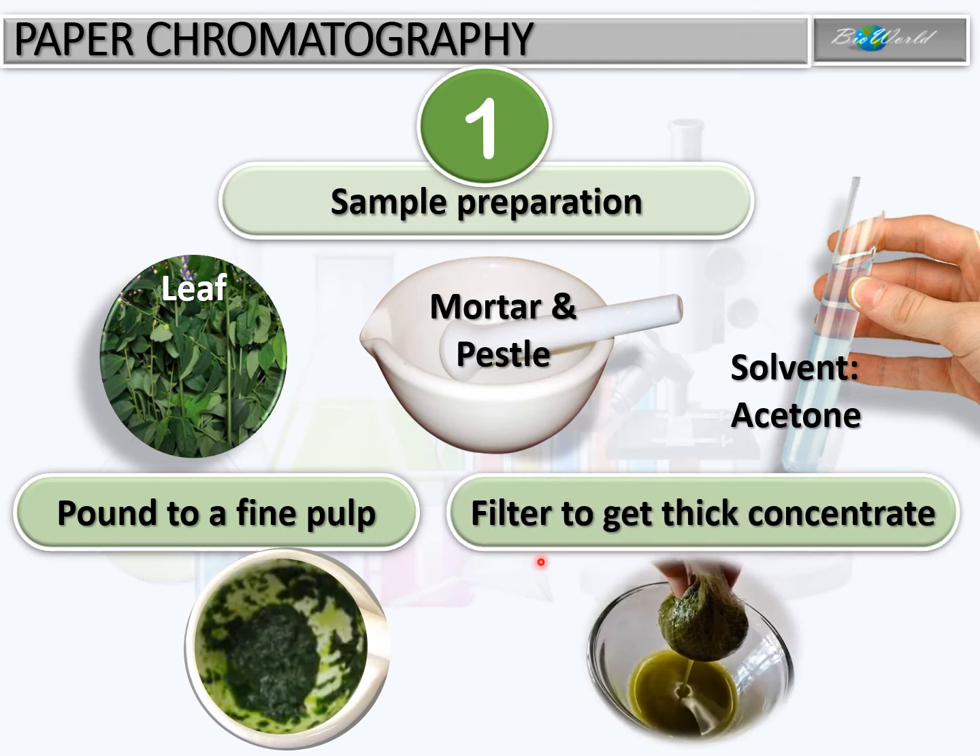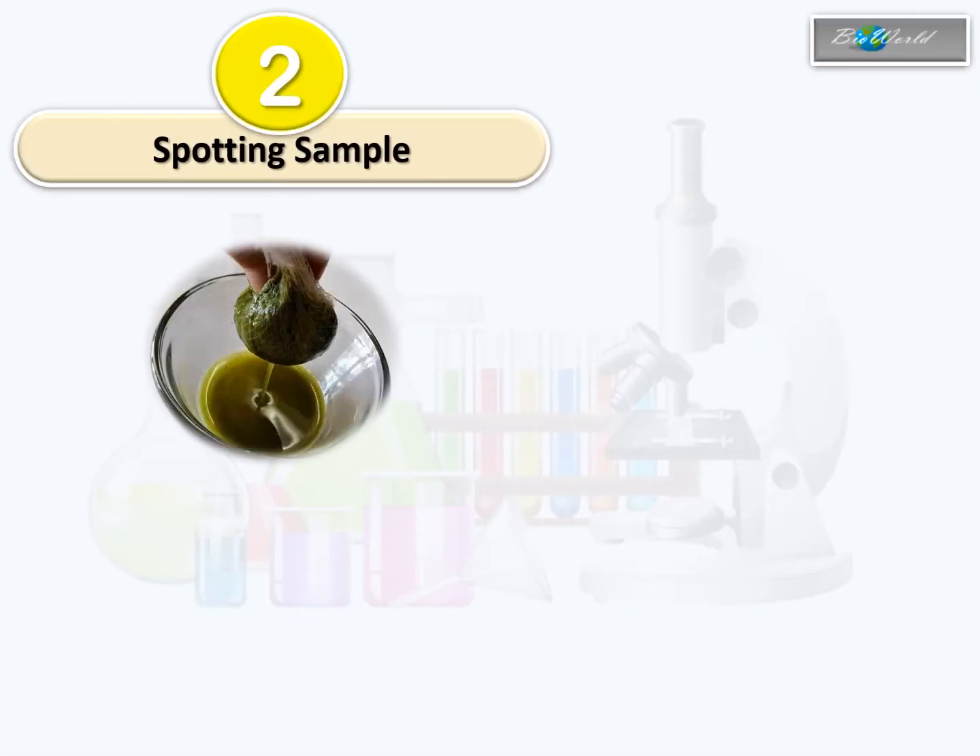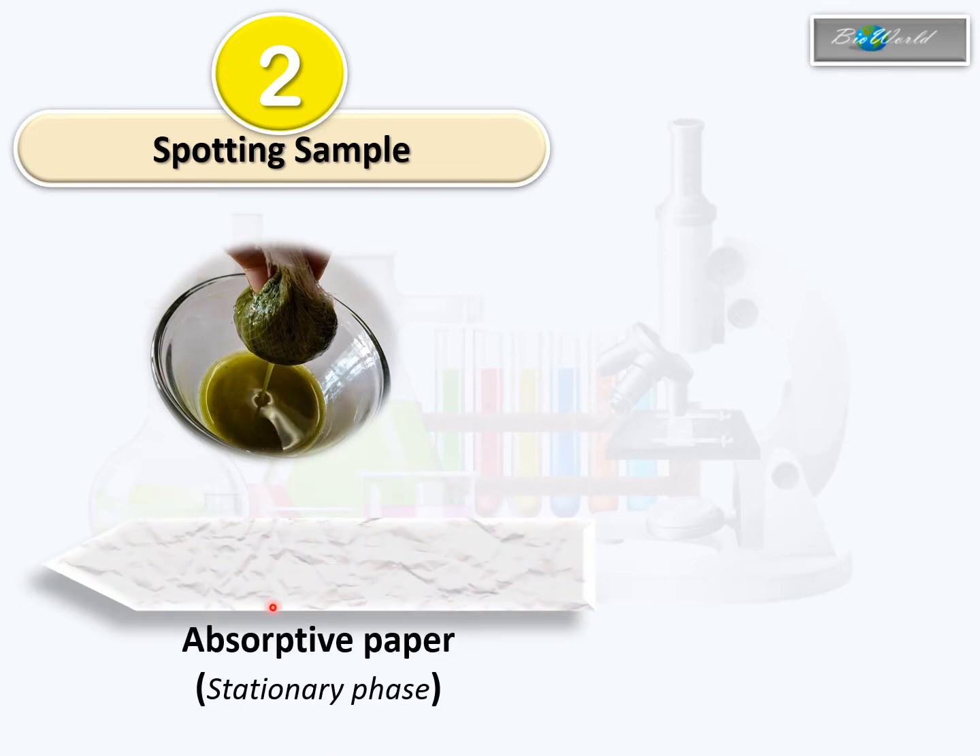After that, we need to filter this pulp so as to get a thick concentrate of chlorophyll. In step 2, we have to transfer the concentrated mixture of chlorophyll onto the absorptive paper, which is the stationary phase. We need to make a very fine spot of chlorophyll on this paper. To do that, we use the head of a pin, touch it into the mixture, and transfer the pigment onto the absorptive paper. This step has to be repeated 15 to 20 times so that we get a very concentrated mixture of chlorophyll.